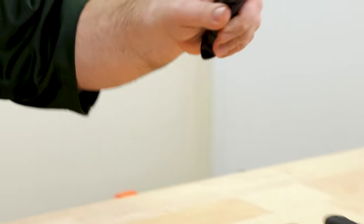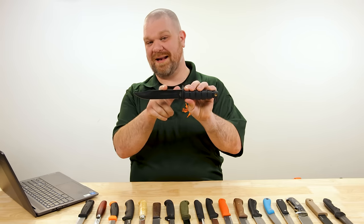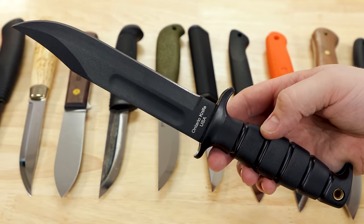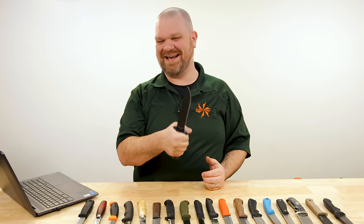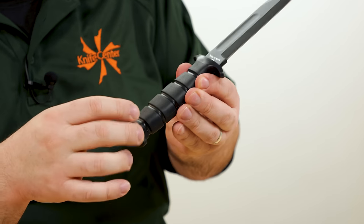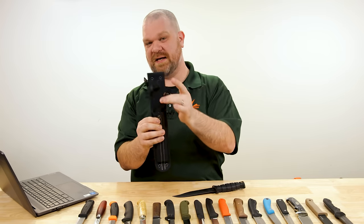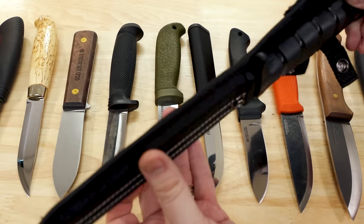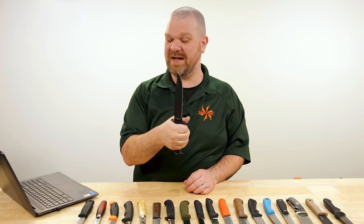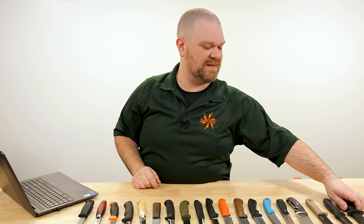Last but not least, the Ontario SP5 — we didn't have one in stock so I'm showing the SP1. The SP5 has a five and a half inch carbon steel blade at about $45, with a full-length tang. The nylon sheath is ambidextrous — the retention strap can go either side — and has MOLLE compatibility. This feels very tactical but has always had a 'use it for anything' vibe as a great beater knife. If you think of Mora strictly as a bushcraft knife, this might be too tactical, but as a general-use outdoor knife, the comparison starts to make sense.